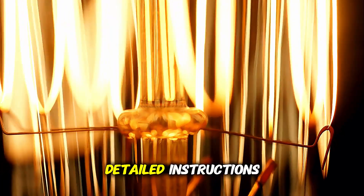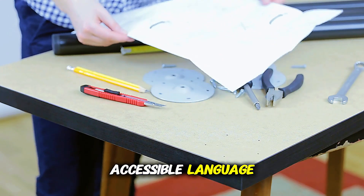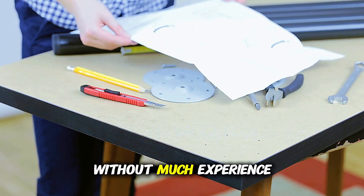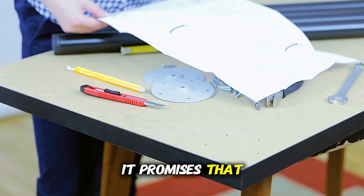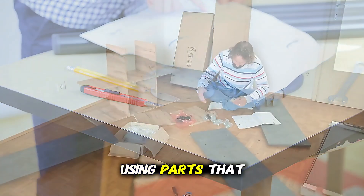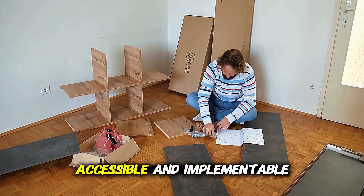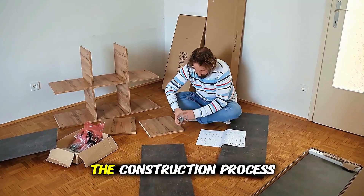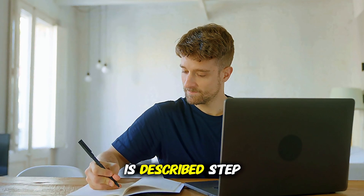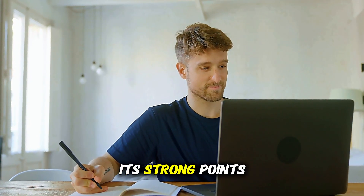The guide stands out for its detailed instructions, explanatory diagrams and accessible language, ideal for those without much experience in electronics or mechanics. It promises that you can build the device using parts that are easily found at local hardware stores, making the project accessible and implementable without needing rare or expensive components.